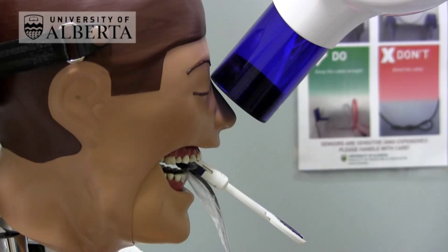If the teeth have very long roots, you may need to further increase the vertical angulation in order to see 2-3mm around the periapical area.